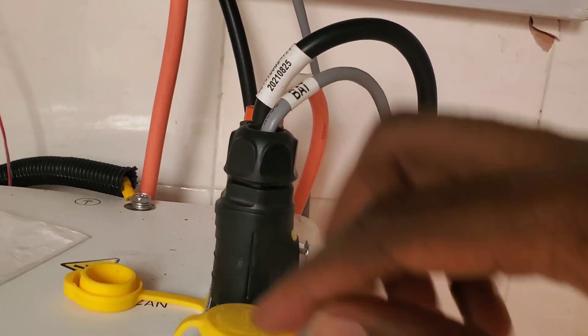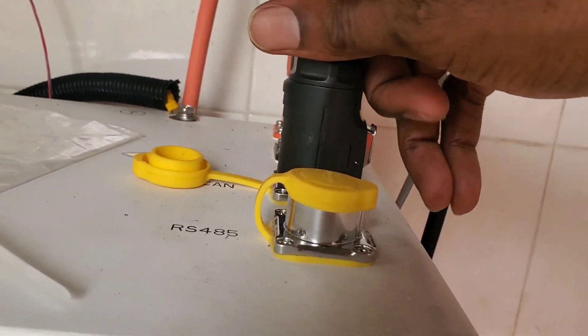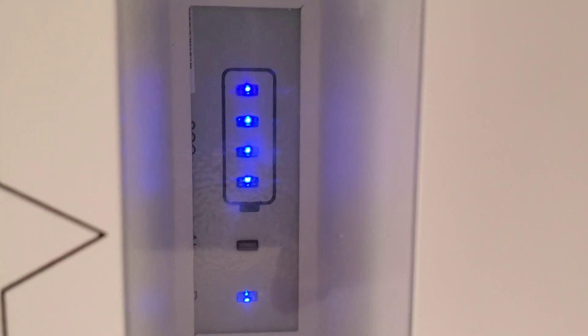Here is our communication. You can do either CAN or RS485. And here are indicators on the side — as you can see, there are four modules and all four are lit.